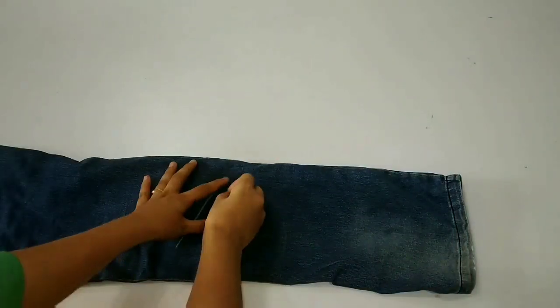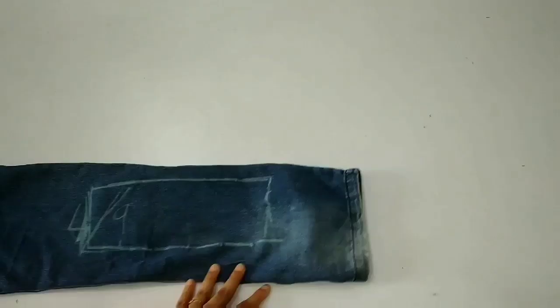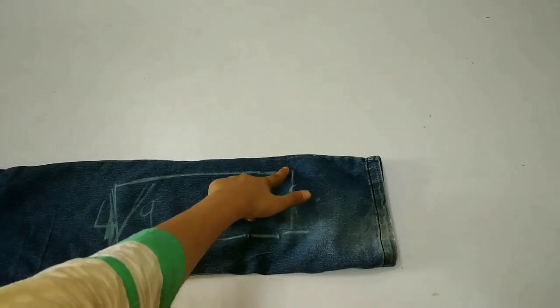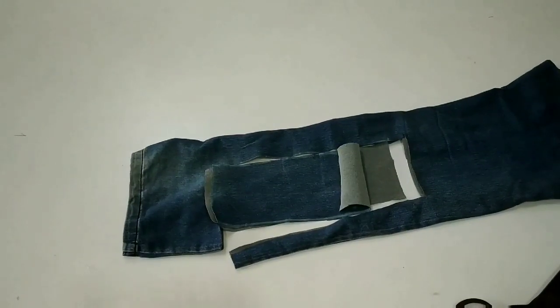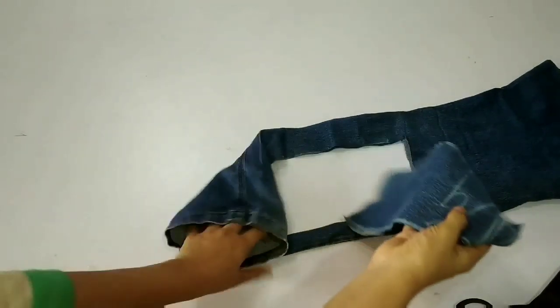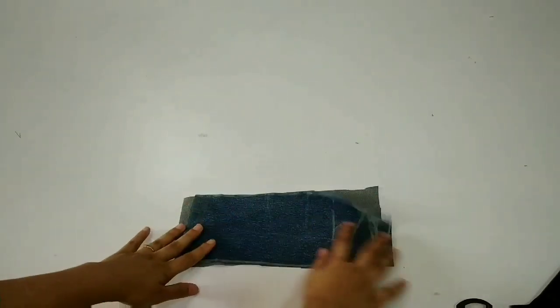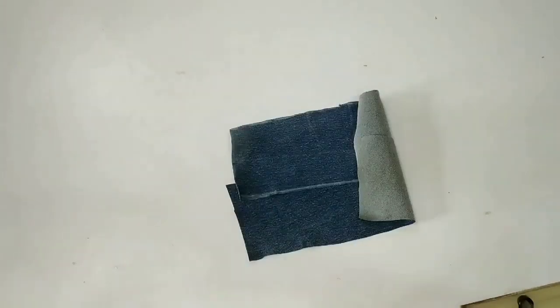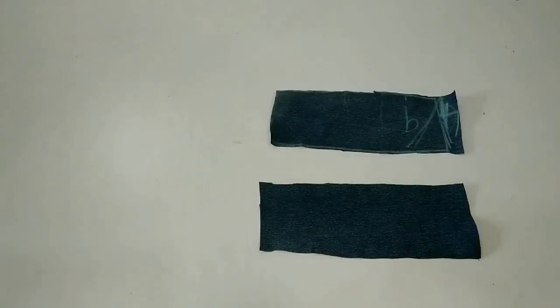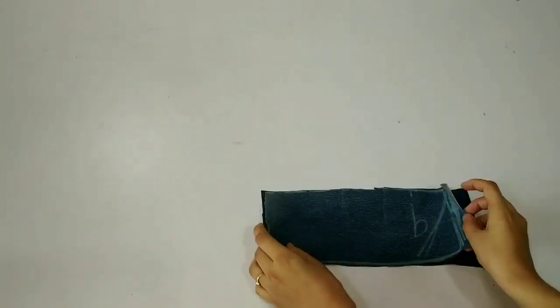We attach the jeans pieces to the other side — we will cut pieces of 4 by 9 inches. I cut two pieces. After folding them, we will create a little curve, folding on one side and cutting it into a curve shape.